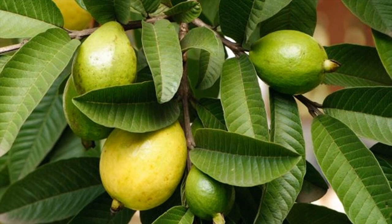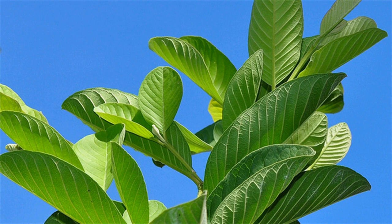Also, chewing tender guava leaves releases the juice within them that possesses antimicrobial properties, thus zapping those disease-causing bacteria in the mouth.